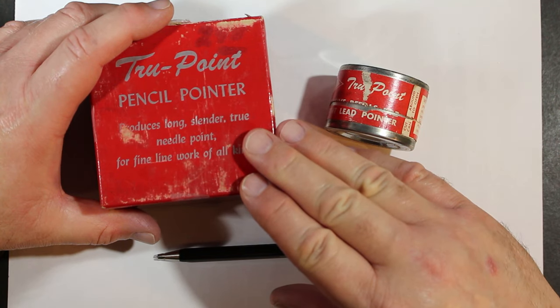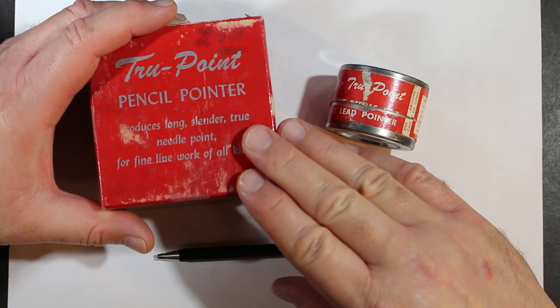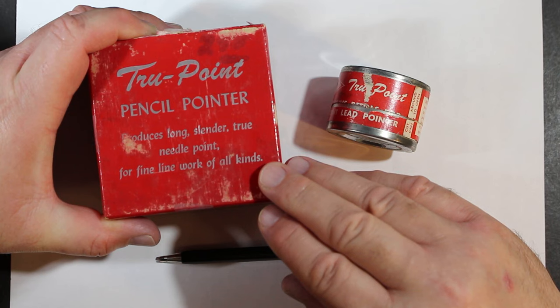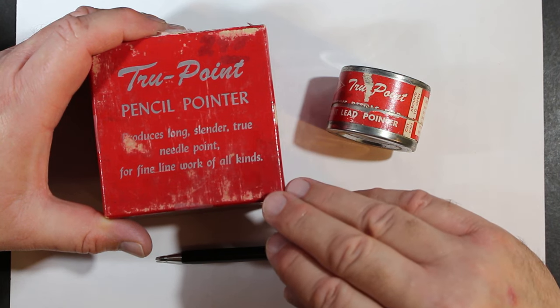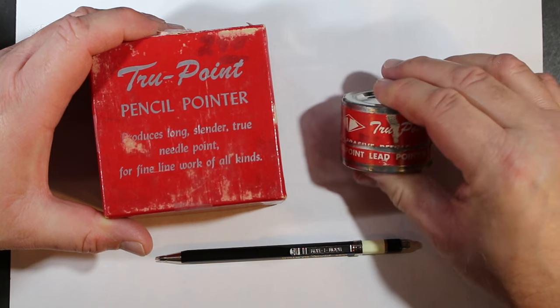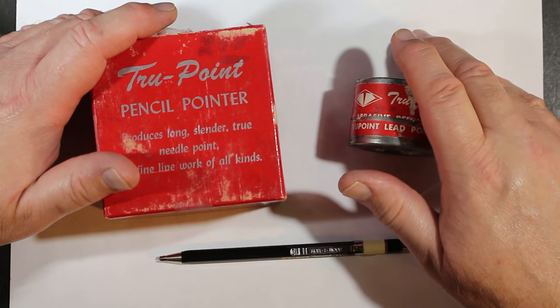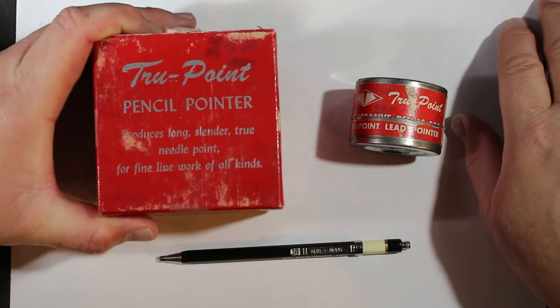These were really meant for artists, I guess, but I remember my father, who was an engineer, having one of these. I think this was more for draftsmen and engineers, at a time before the digital age when things were done by hand and designed on a piece of paper. There was great use of pencils of different values and types to do these drafting jobs. So let's just take a look and get into it.